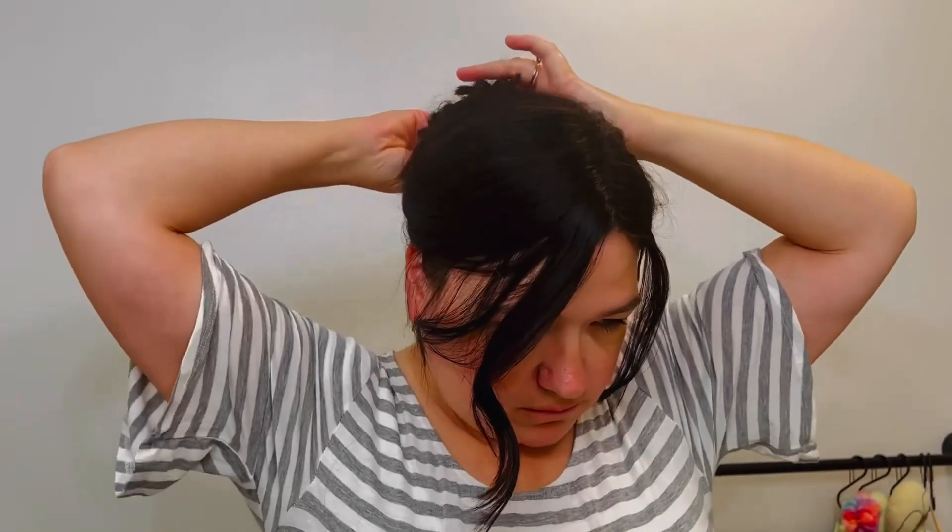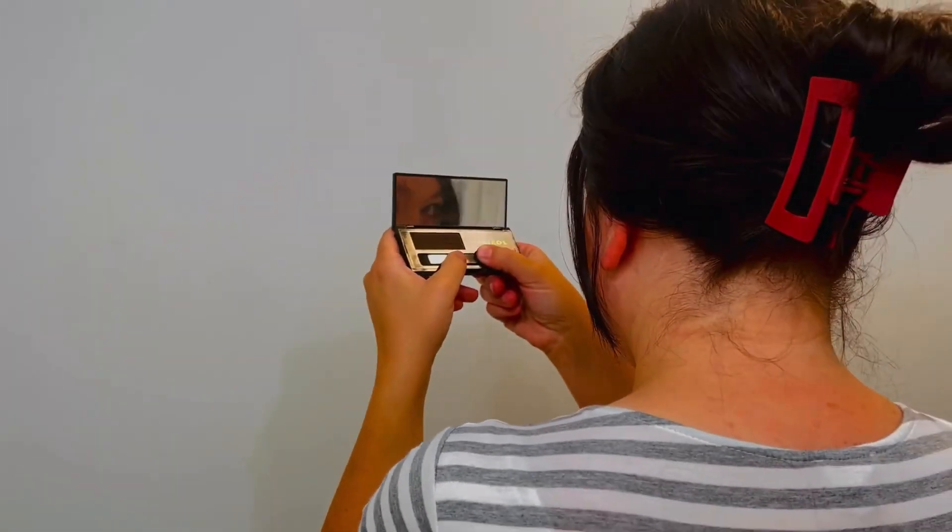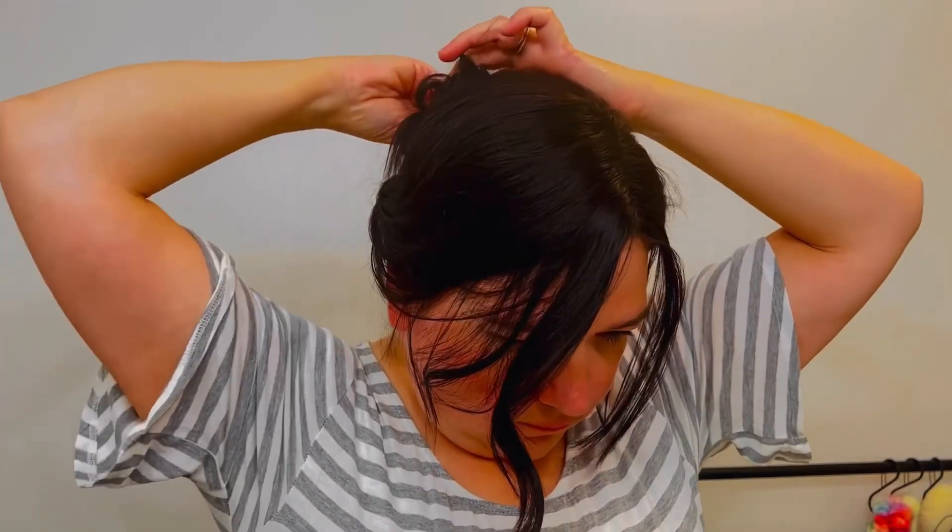Even though the bun was a bust, when I adjust the hair around my crown and around my face I still really like the effect. Is there anything that a claw clip cannot do? Look at it — just do a little adjustment and it looks so much better. I love it. I do think it needs to be a little bit higher — there you go, now it's a little bit higher.